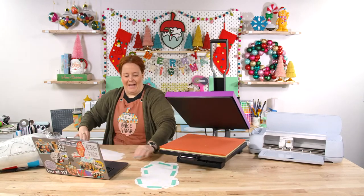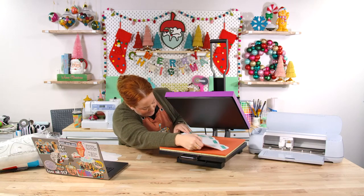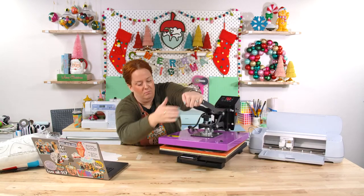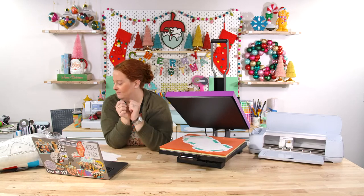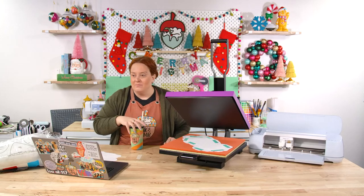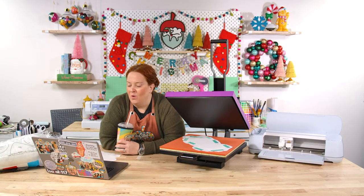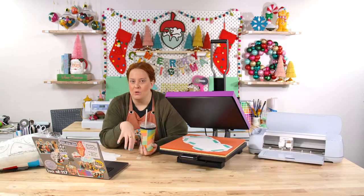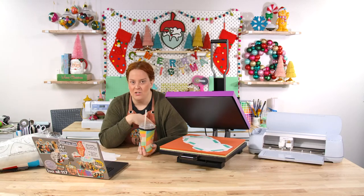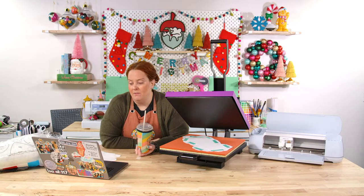I've pressed the fabric and taped the sublimated sheet to it using heat-resistant tape. Now I'll lay it on the press — I'm being impatient, it's still not quite at 400. Linda noticed we surpassed 14,000 subscribers during our last live! We've had 228 more subscribers in the last 28 days than our normal average. Our growth is phenomenal and we're super excited.